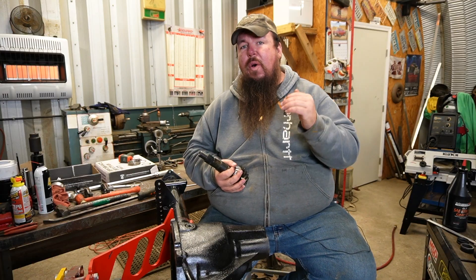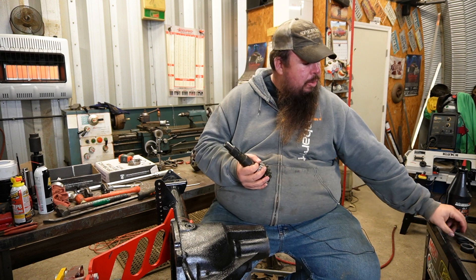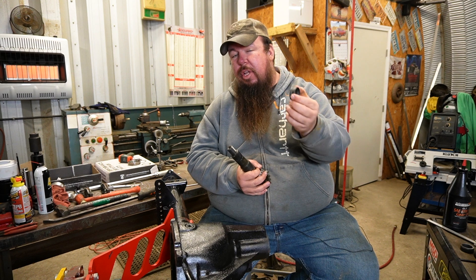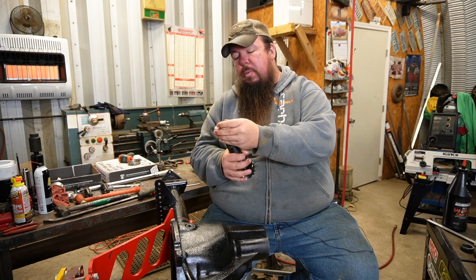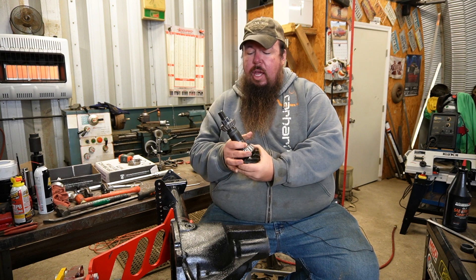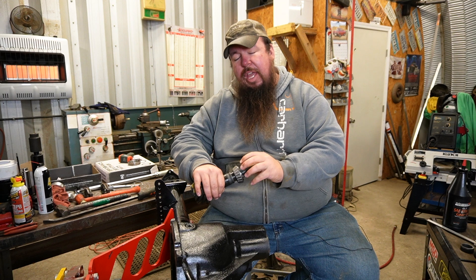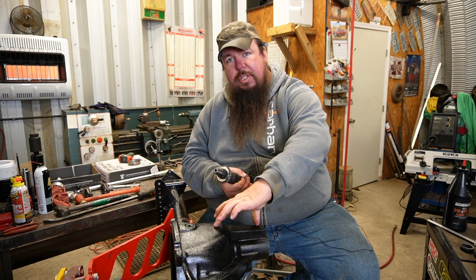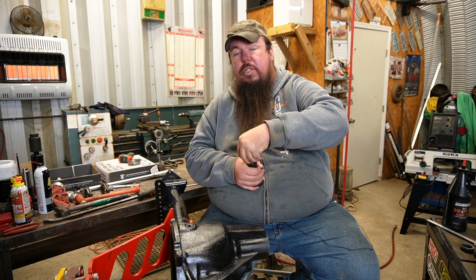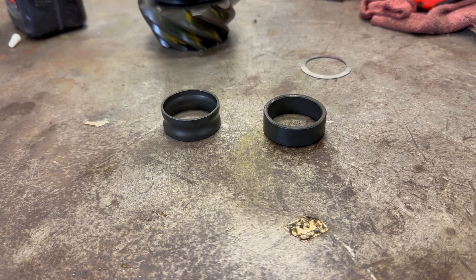Before I dive in, I'm going to show y'all what I'm doing and why. This is the Pinion gear going in this axle. Typically the axle will have a Crush Sleeve from the factory — it slides over onto the Pinion Shaft, and then the outer Pinion Bearing slides into place. What I'm doing with a Crush Sleeve Eliminator is getting rid of that Crush Sleeve and replacing it with a solid spacer using shims to do the same basic job.